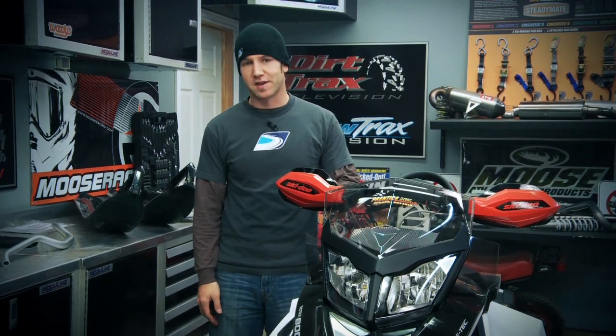Welcome back to The Trail Tech Shop in the 2011 season of Snowtrax TV, where we're going to show you some pretty cool things. We'll start with this brand new Renegade X Backcountry.